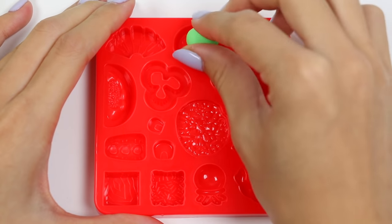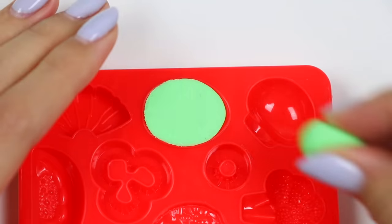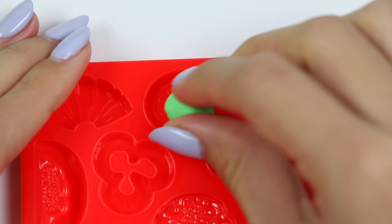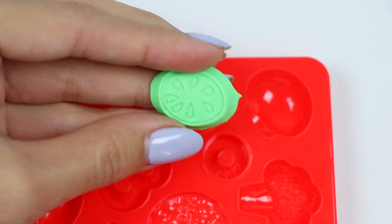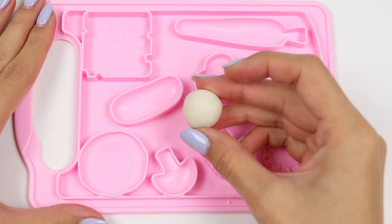Now let's make two pickles! I personally like pickles, but I know a lot of people who despise them! We also need some onions for our Big Mac — let's make some with white Play-Doh!